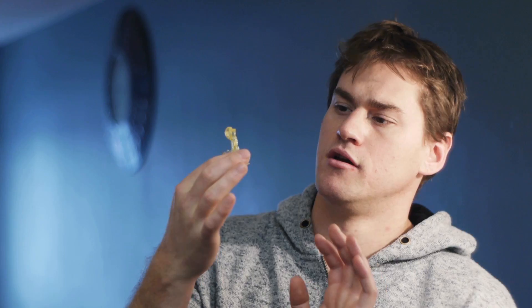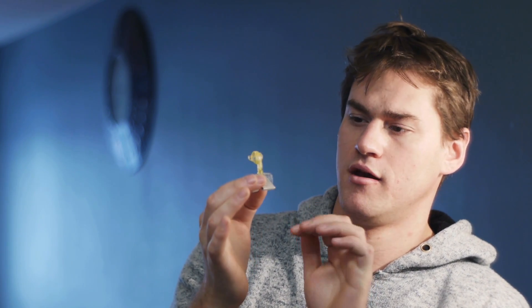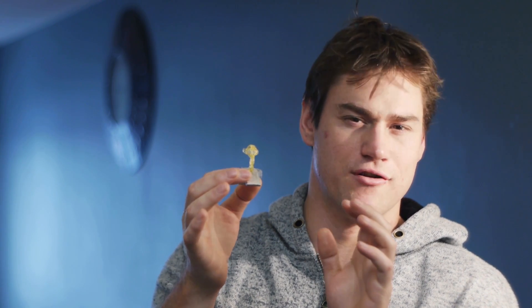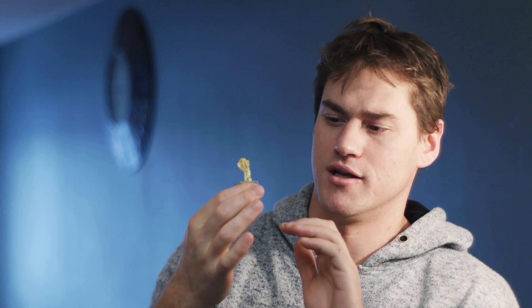This is the Blender mascot, Susan. She's a small monkey figurine and we finally got to print her. I've been trying to print her for over 7 or 8 months and I've had some success, but here we are at a stage where she's really looking good.